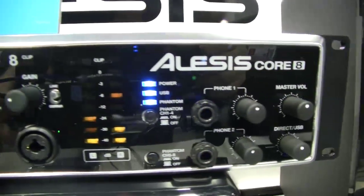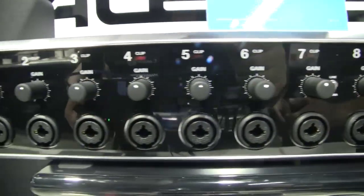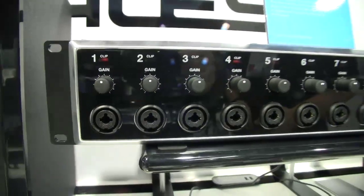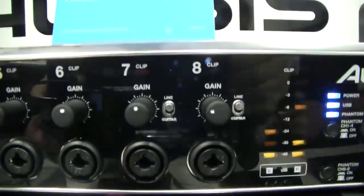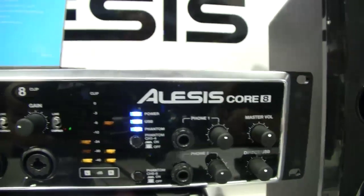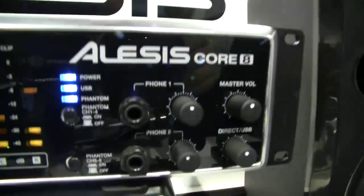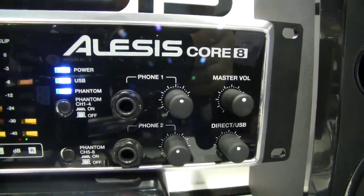The last one in this series is the Alesis Core 8. It is a 2U rack mount where everything is on the front panel. We have eight inputs that are XLR/quarter-inch combos, gain controls on each channel, and clip indicators on each channel. On channels 7 and 8 we have line/guitar switches. We have VU LEDs and indicators for power, USB, and phantom. Our phantom is split across channels 1 through 4 and channels 5 through 8. We have two separate headphone outputs that receive the same signal but have their own volume controls, our master volume, and direct versus USB monitoring.